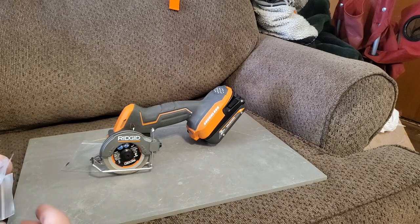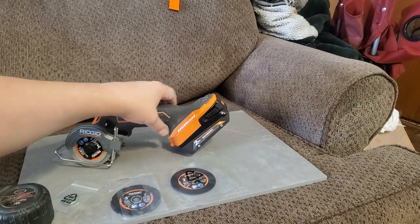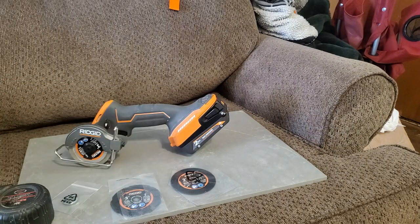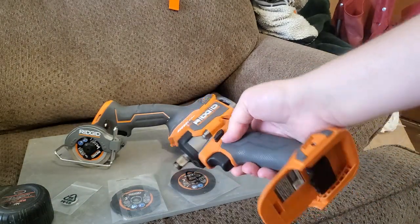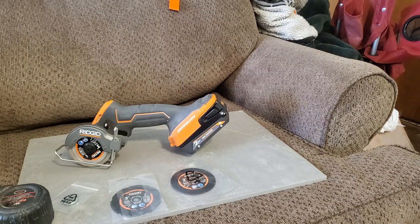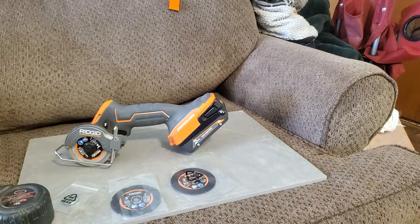I got a two amp hour and a four amp hour maximum output battery with my half-inch subcompact impact wrench kit. That kit came with two batteries and a charger for $169. I picked up this saw for $99, but you can also get this tool for $169 and it comes with a battery — or the two batteries, the two amp and the four amp hour — for $169 plus tax.